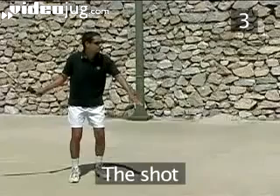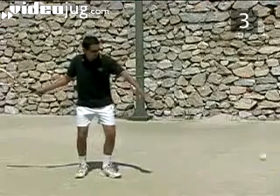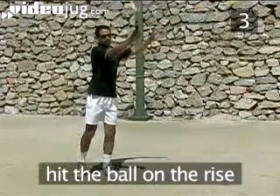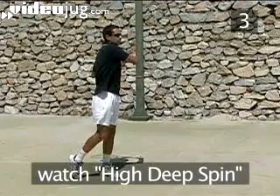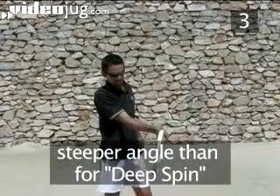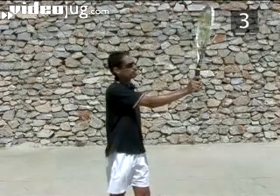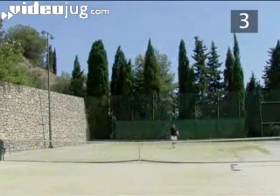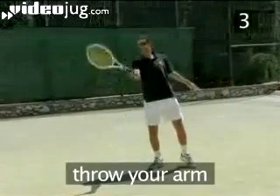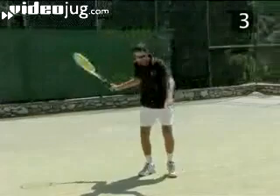Step 3: The shot. Meet the ball when it is rising, moving the racket head upwards at impact as described in our video High Deep Spin. The difference from the High Deep Spin shot is that the racket head rises at a steeper angle, sending the ball higher. The ball should cross the net about 5 metres above the ground. End the shot by throwing your arm, follow through strongly and let the racket find its own finishing point.